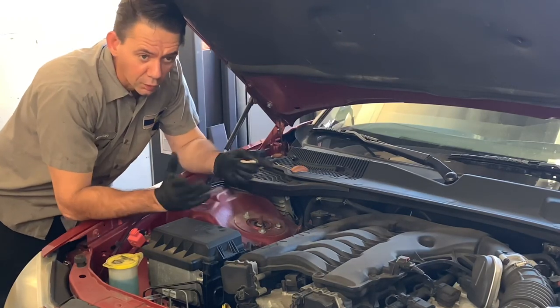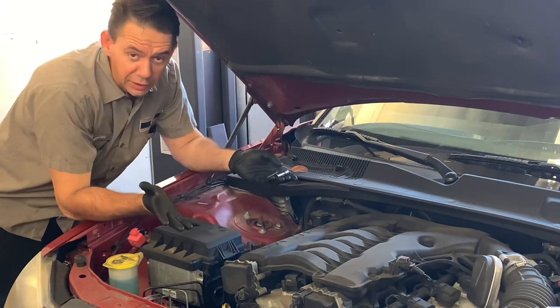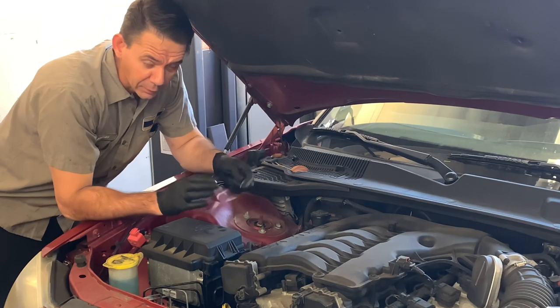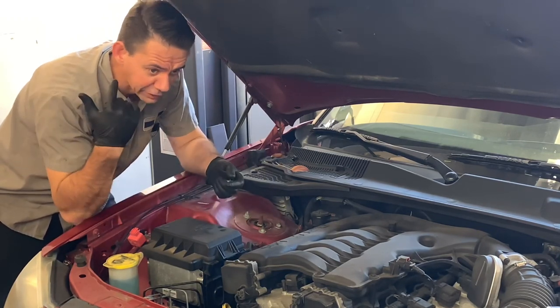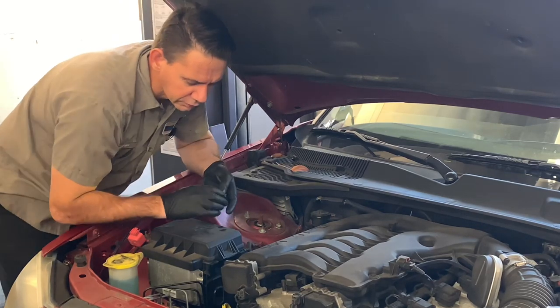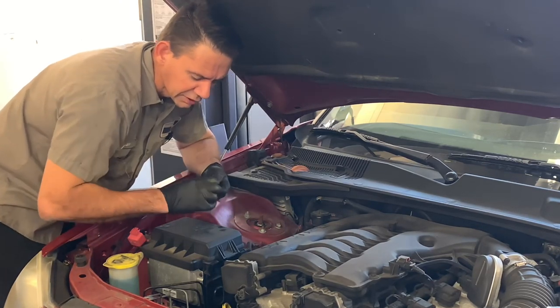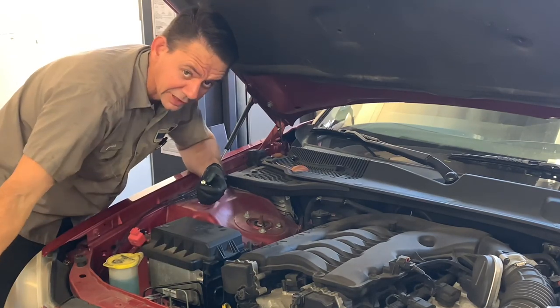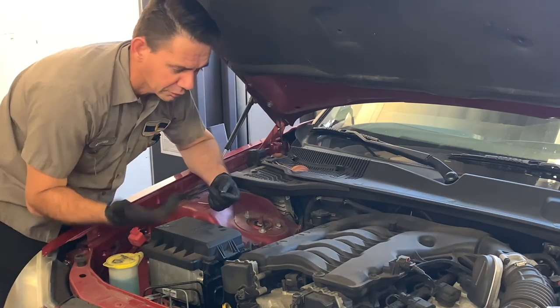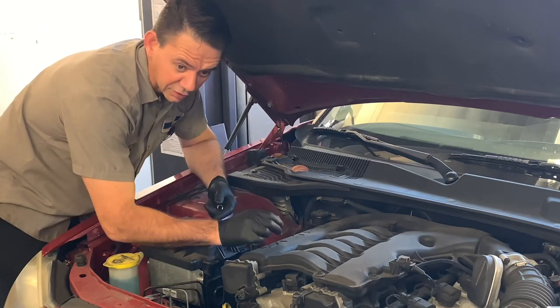Today I got a tip for you guys — when you're working on the engine or anywhere on the car, it's inevitable that you're going to drop your sockets or your bolts. The technique is to train your ear and use your ear to determine where it fell. A lot of times when it falls you can listen to it and hear it hit that concrete — you know it's right underneath the car, no big deal.